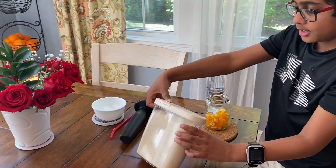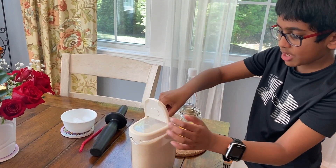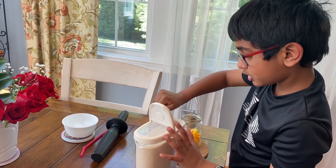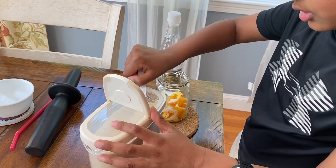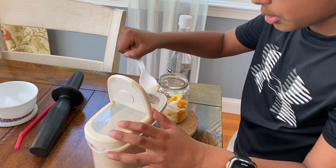Then take some sugar, open your cup, and take two spoons — less or more. So I'll take two spoons: one, a little more, two, just a little more.